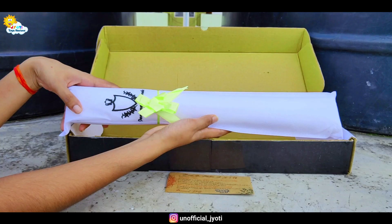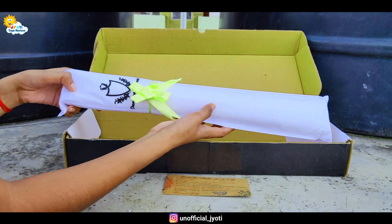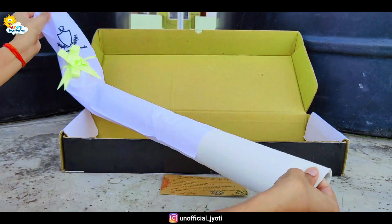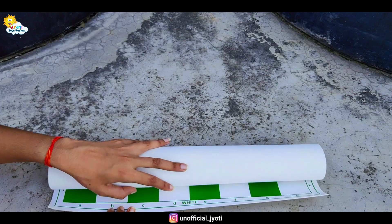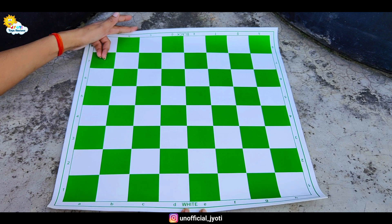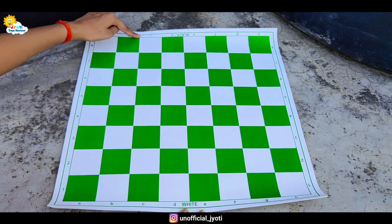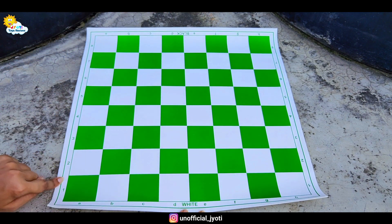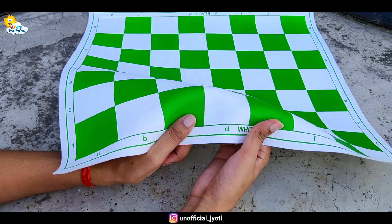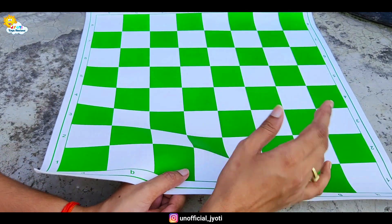Let's see our main content — the vinyl chess set, which is closed very well in a wide package. This is our vinyl chess mat, which is 17 by 17 inches. On the sides, you can see algebraic notations, which you can use to play in any tournament. This vinyl chess mat is fully washable.